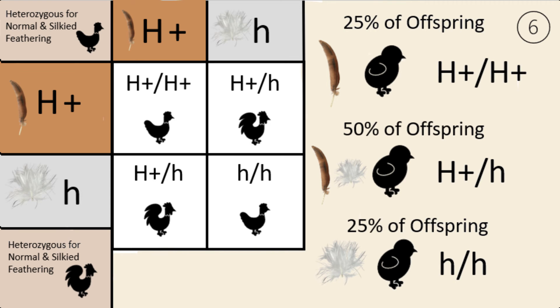And finally, our sixth Punnett square, which is the most complex pairing. This shows what happens if you breed two birds with normal feathering that are both split to silky feathering. The genotype of both birds is H+/h. If we breed these birds, 25% of the offspring will be homozygous for normal feathering with genotype H+/H+. 50% will be heterozygous, or split to silky feathering, with genotype H+/h — and you won't be able to tell these from the homozygous normal birds. The remaining 25% will be homozygous for silky feathering, with phenotype silky feathering and genotype h/h.